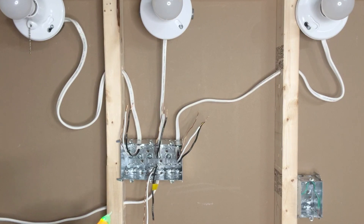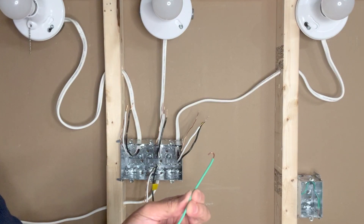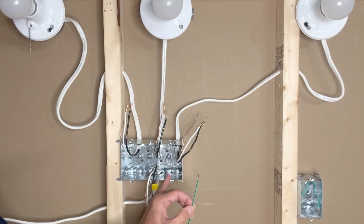There is no power, so it is safe to proceed. For connecting three single-pole switches I have prepared three black pigtails, three green grounding pigtails, and because I'm using a metal box I have an extra black grounding pigtail for the metal box. If you have a plastic outlet box then you will need only three ground pigtails.